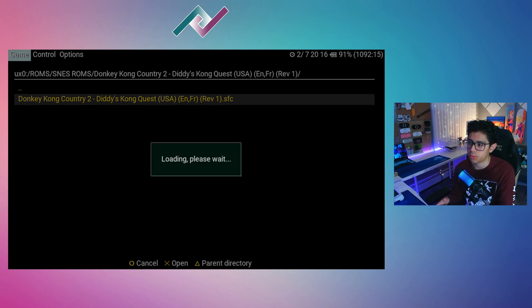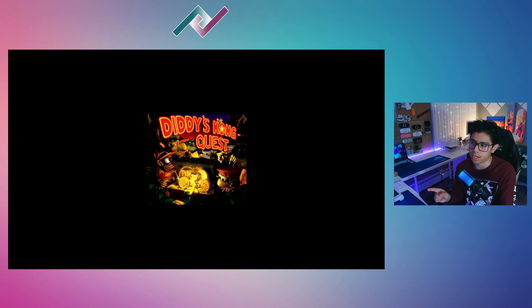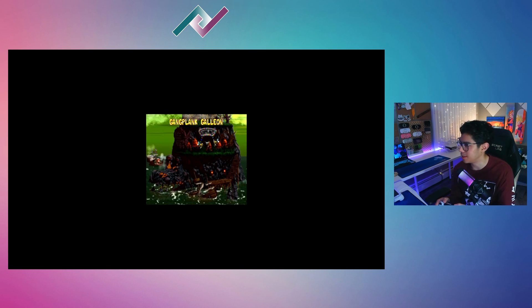I'll open up one of my favorite games, Donkey Kong Country 2. Press X and it should load and start emulating your game. But there is a problem with the default settings — the image is a little too small. Let me press Start so you can see where we're at, and yeah, it's not looking good. It's too small.